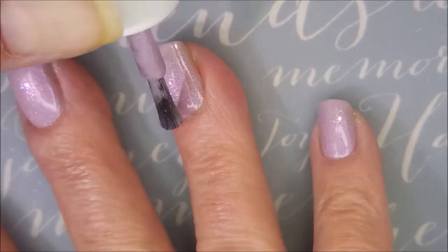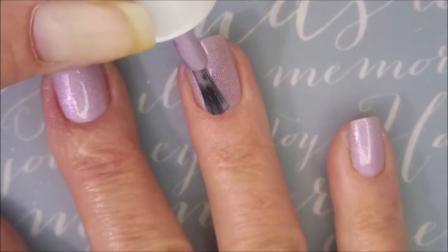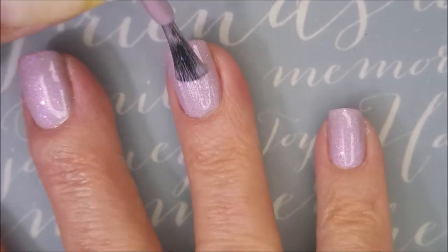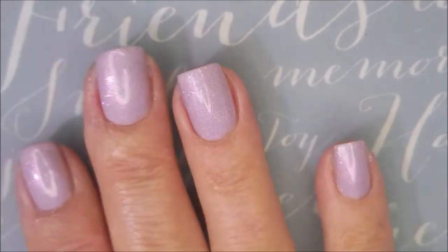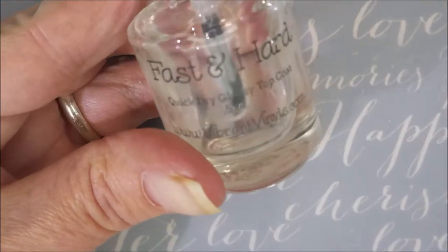I like the bottle, I like the brush, I like the formula, I like the color. So it's all good over here. And this one's like a pink with a little tinge of purple to it. Maybe that would be considered lilac.